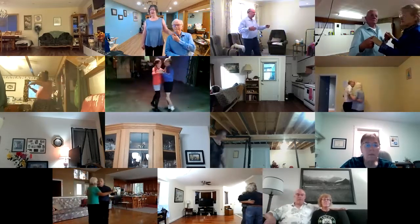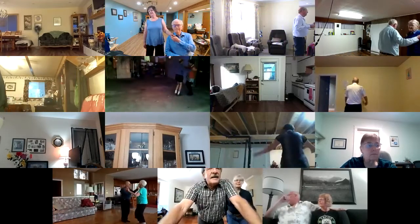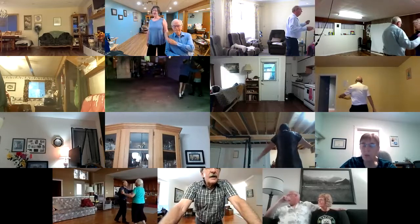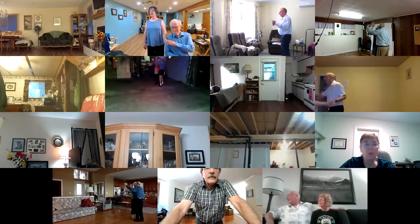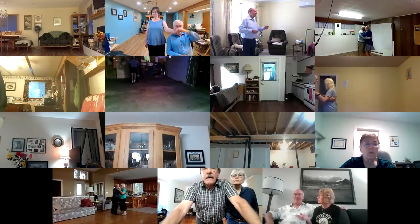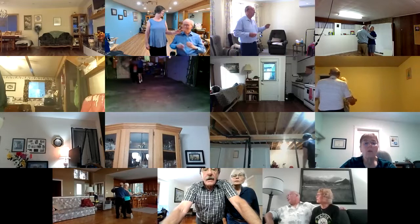Waltz away in together. Balance left and right. Twirl bind three. Pick up. Two left turns to the wall. Box. Full lace up to closed in the wall.